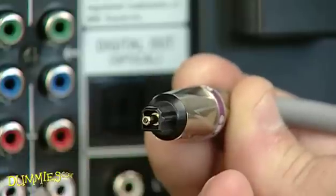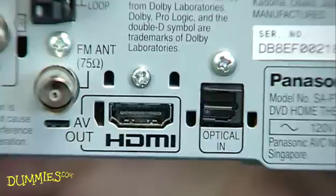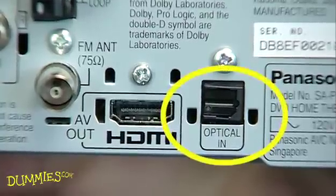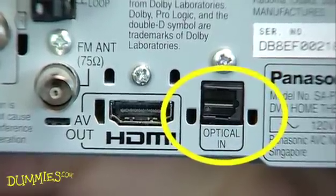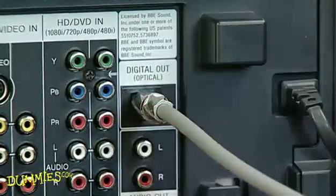If you have a digital optical audio out on your HDTV and a digital optical audio in on your sound system, use these. Newer equipment like some DVD players and HDTV tuners are designed for home theaters, so they probably have a digital audio output.